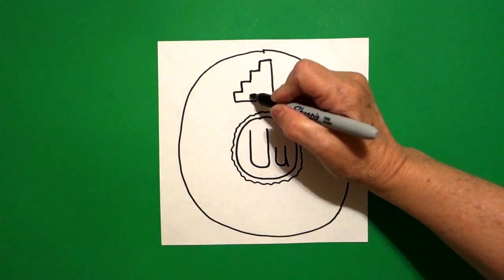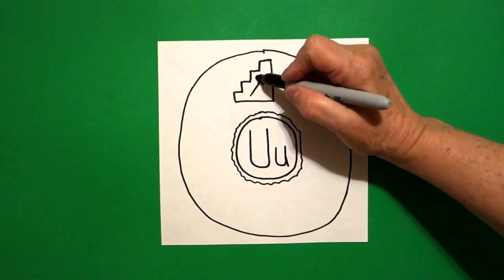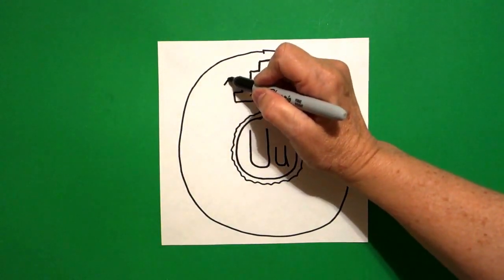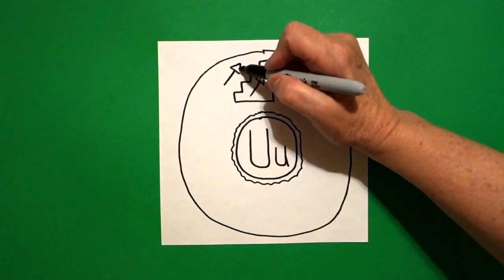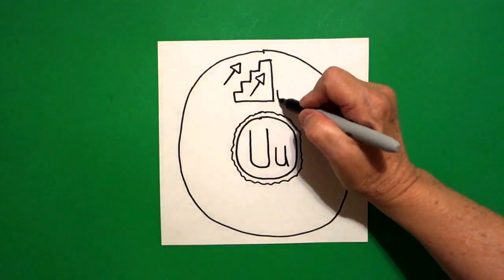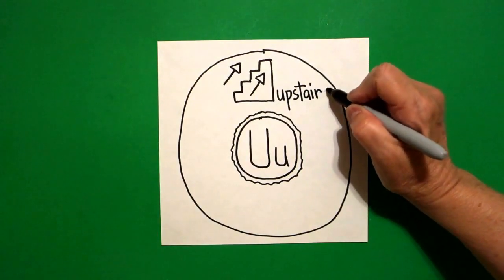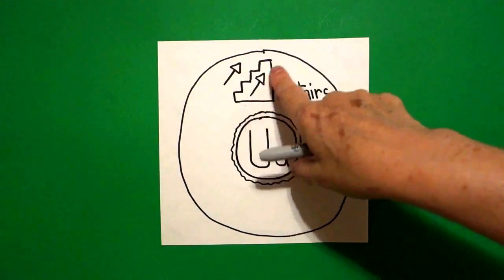Inside this space, I'm going to draw a straight line. And at the end of that, I'm going to draw one straight line, little straight line up, little straight line down. On this side, I'm going to do it again: straight line up, little straight line, little straight line up, little straight line down, connect. This is showing you that we are going up stairs — U-P-S-T-A-I-R-S, upstairs. Beginning sound: up, up, upstairs.